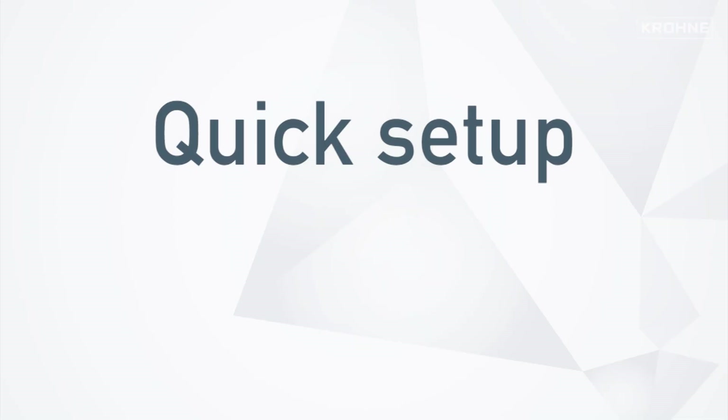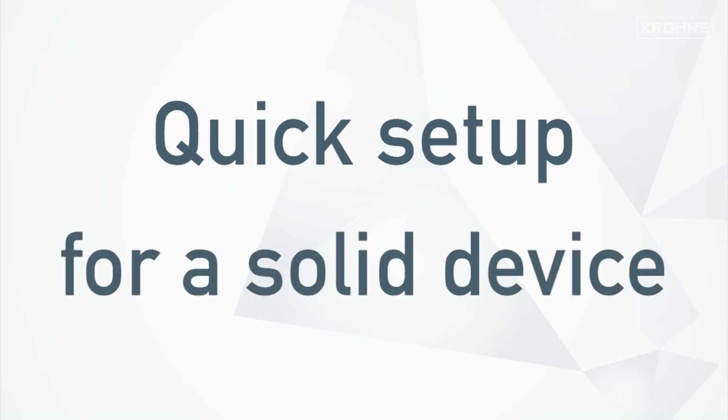Let's now have a look at the quick setup. Please note that the device shown in the video is a solid radar, so the indicated procedure shows the correct setup of a solid device.